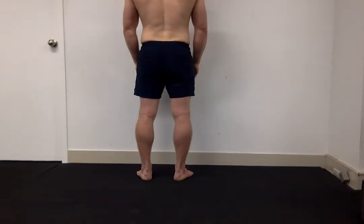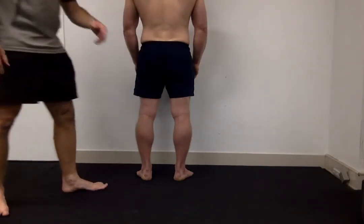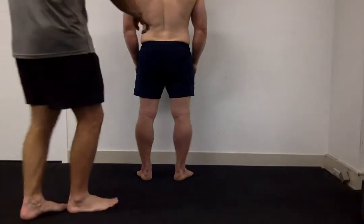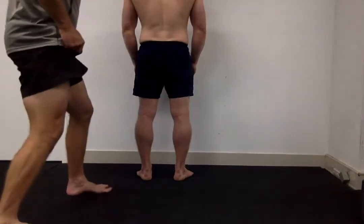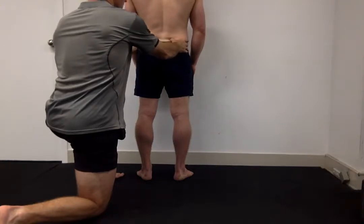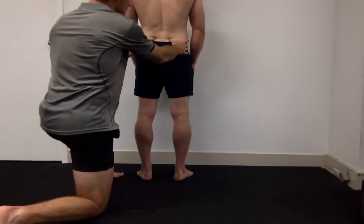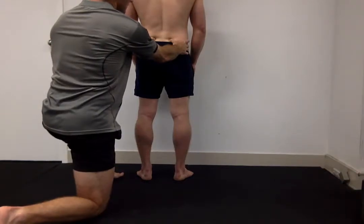Moving up to the pelvis, the two bony parts I want to palpate are called the PSIS — the posterior superior iliac spine. On most people you'll see these dimples by the side of the lumbar spine, and that's what we're feeling for. I'll kneel down and feel for the two bony bits that stick out the back. Using my thumbs on Ben's PSIS, I'm going to check if they're level — and looking at that from my perspective, it does look pretty level.